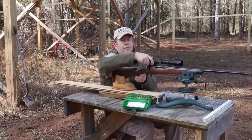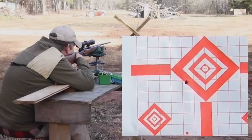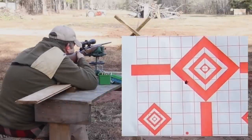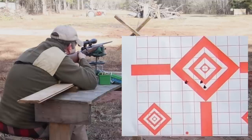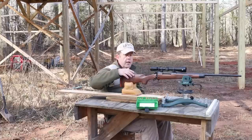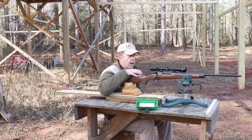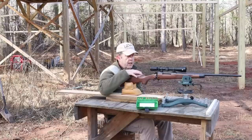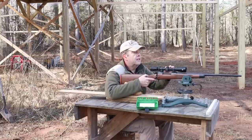Okay, made my adjustments. The first group was going to be a little loose with the scope and the bedding and everything just settling back in after getting it all back together. That second group is going to tell us what we need to know, and it looks like I still need to come up a couple of inches on height.